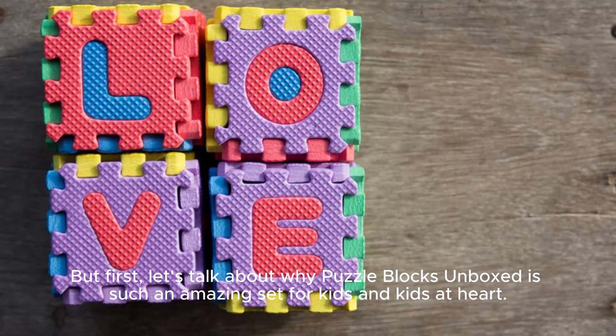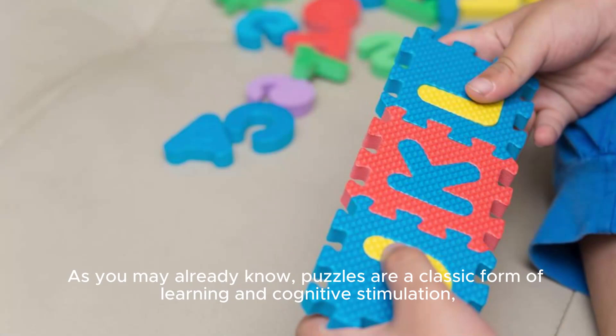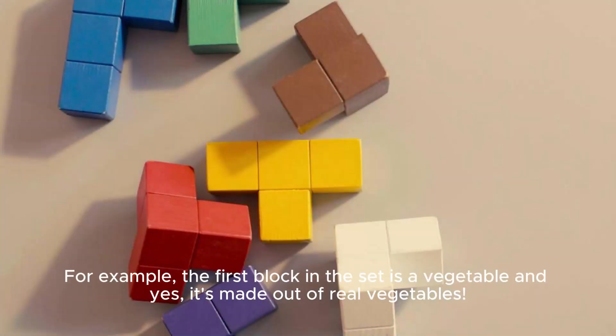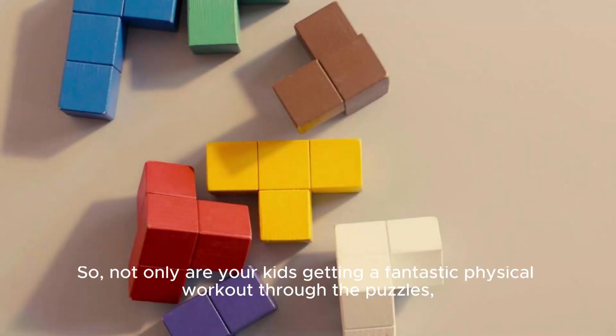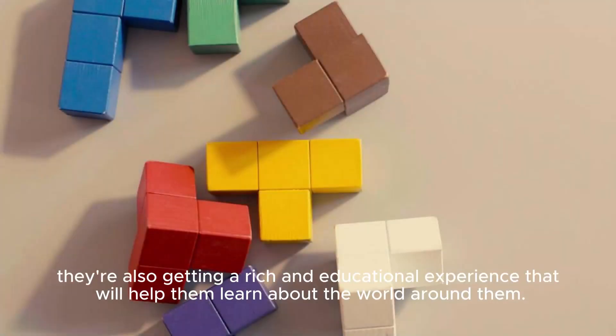But first, let's talk about why Puzzle Blocks Unboxed is such an amazing set for kids and kids at heart. As you may already know, puzzles are a classic form of learning and cognitive stimulation. But what makes Puzzle Blocks Unboxed stand out is how it incorporates real-life concepts into the puzzles themselves. For example, the first block in the set is a vegetable, and yes, it's made out of real vegetables. But that's not all — each block comes with a fun and engaging story about the vegetable, its growth cycle, and even facts about nutrition. So not only are your kids getting a fantastic physical workout through the puzzles, they're also getting a rich and educational experience that will help them learn about the world around them.